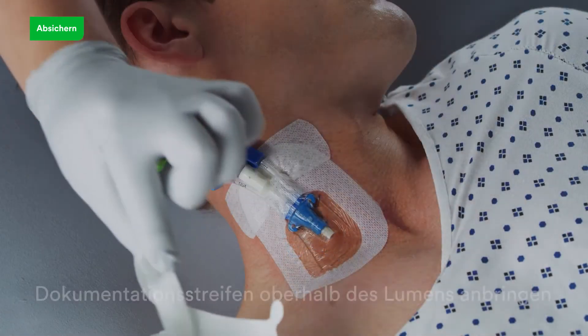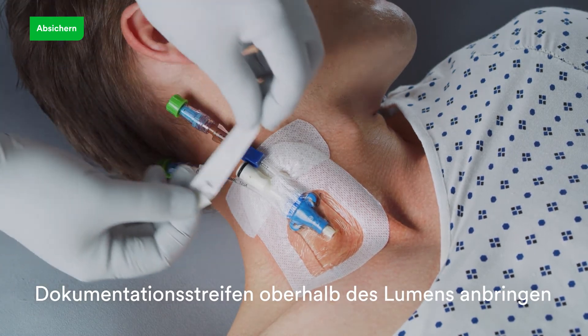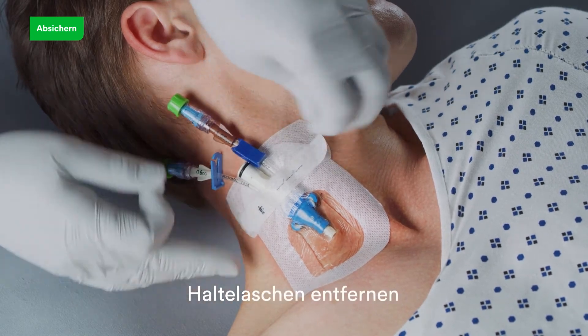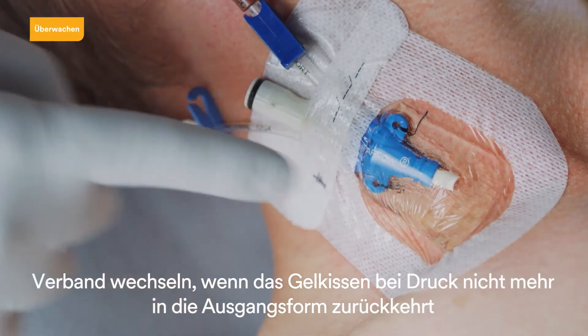Document the dressing change information on the documentation label. Apply the documentation label on top of the dressing over the catheter lumen or lumens. Remove the adhesive-free tabs.